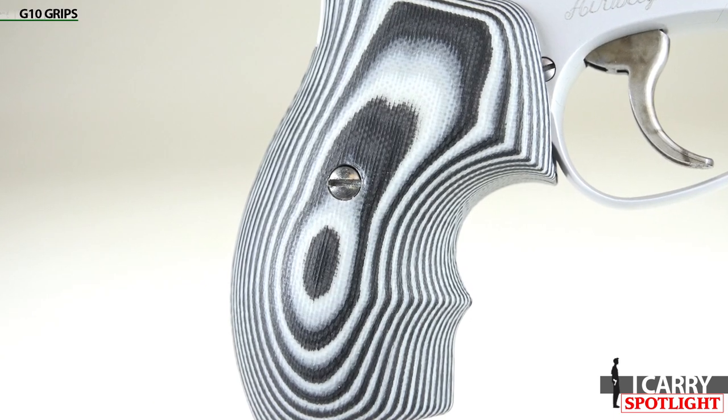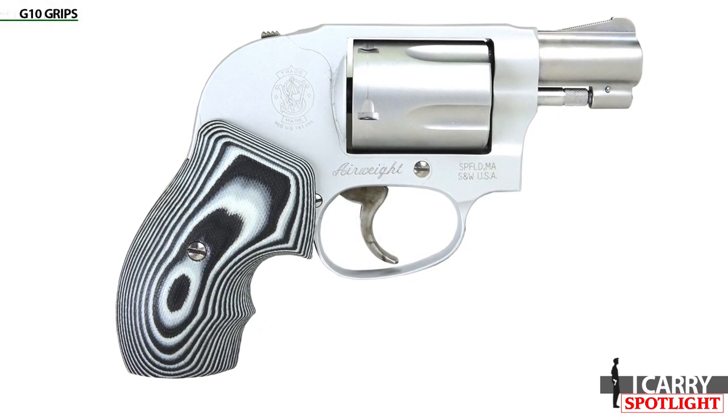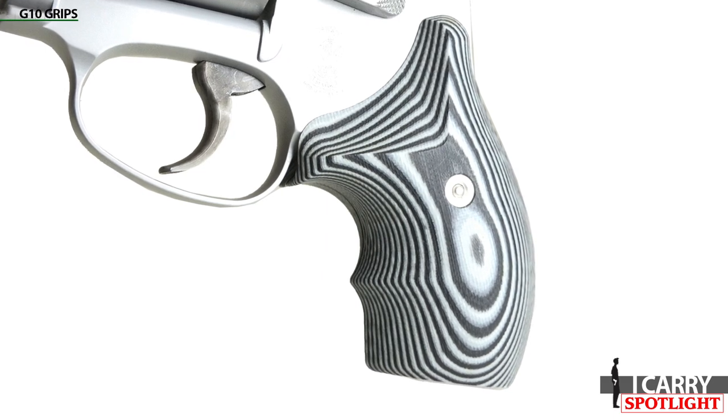G10 grips. VZ Grips offers a number of nearly indestructible G10 grips for the Smith & Wesson J-Frame. The advantages to the G10 composite material are its longevity and resistance to weather and chemical-related damage, in addition to the varying degree of texture that can be added.